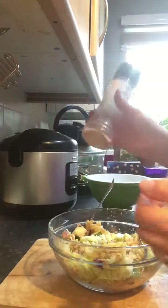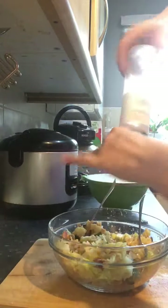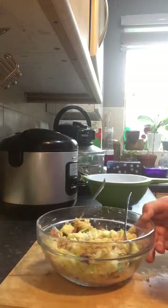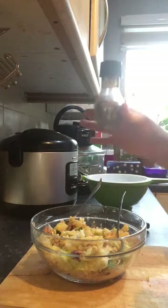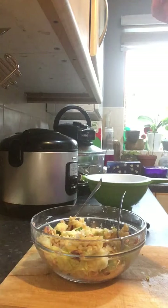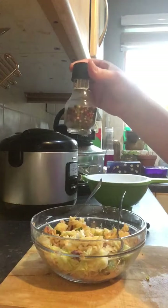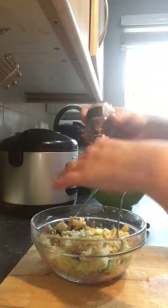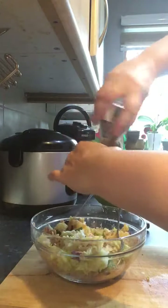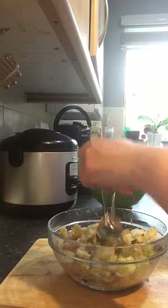Some Himalayan pink salt — rock salt. Pepper. I've got four season pepper, which is just four different peppers: white, green, red and black. Tuna likes pepper, so don't worry about adding too much — it's just gonna give it a nice taste.